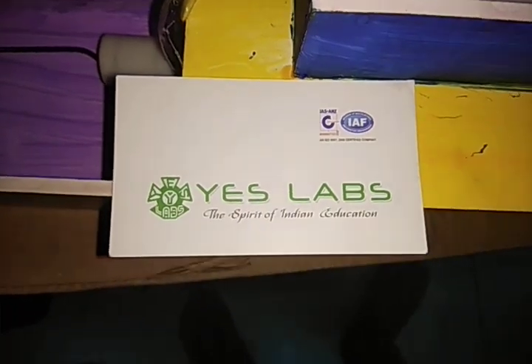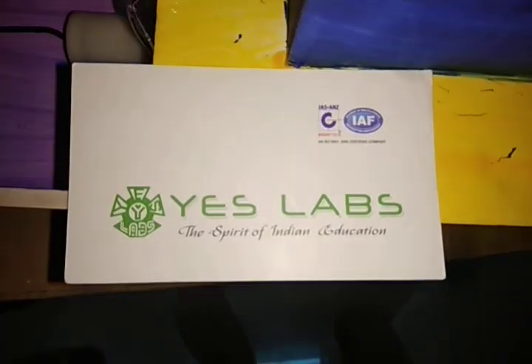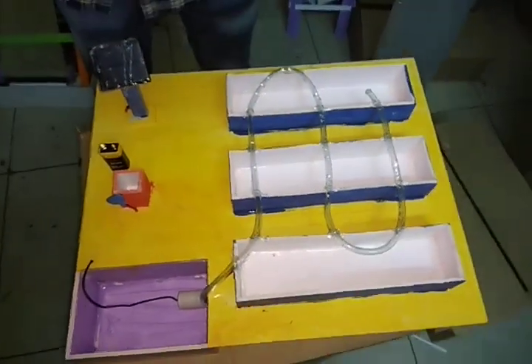Hi Friends! Welcome to SLAB Technology Pvd Ltd. Today we are going to install solar based water pumping. We are going to install it.